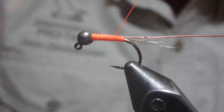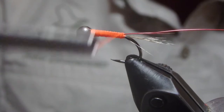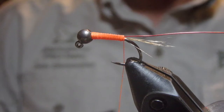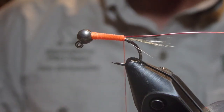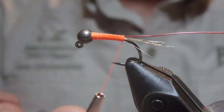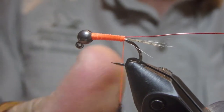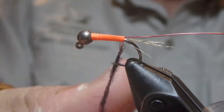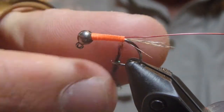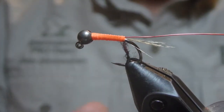We'll just come back down and now we'll start the construction of the body of this fly. This is one of those patterns where all you would need to do is get a little bit creative and you could come up with a big variety of patterns with lots of different colors in the dubbing for the body. Use of alternate colors like pink or chartreuse hotspot dubbing for the thorax.